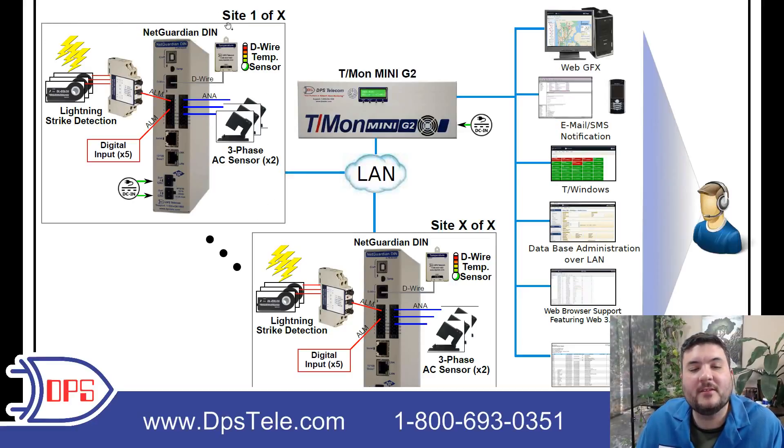If we start on the top left here, you can see this is site one of X. We made this diagram flexible for you, so no matter how many sites you have — whether it's one or thousands — you'll just need one of these devices out of each remote facility.